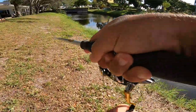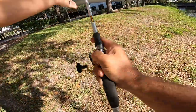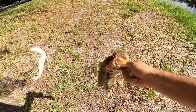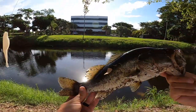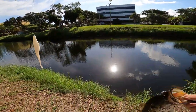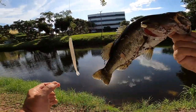Whoa, there we go — it's just a largy, just a largy. Not the peacock I was looking for but still a nice bass. And I almost slipped and busted my butt. Okay, dirty little largemouth. That's two now — two bass. Still haven't got the peacock yet, we'll get there.